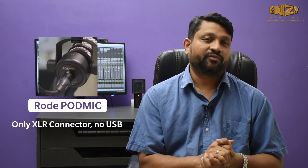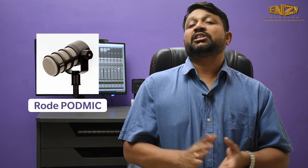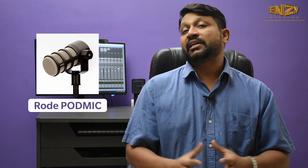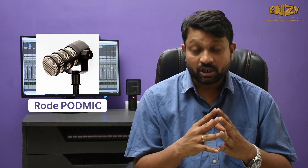My next choice will be the Rode PodMic. First of all, I would say this mic looks awesome. This is a dynamic microphone, and dynamic microphones are very useful for a non-treated room. This microphone has a cardioid pattern. The only disadvantage is that it's not a USB microphone — I have mentioned it only because of its quality. You can use this microphone with your sound card as it has an XLR output. Just use it if you have an XLR sound card. It has a very reasonable price and very good sound for podcasting. Do check it out.